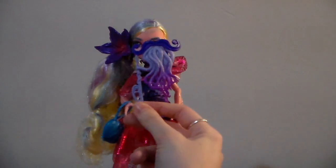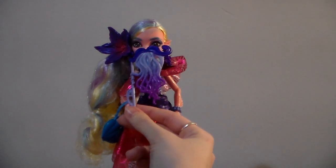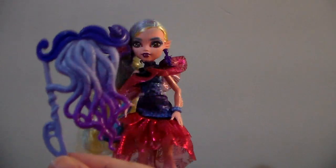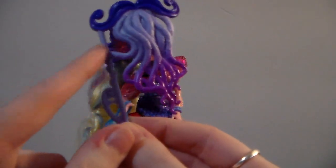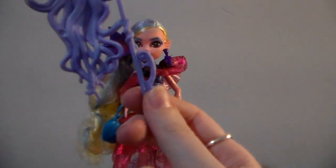And then she has the little mustache wand. I think it's super cute — I know a lot of people didn't like it. I like that it has the octopus tentacles, and then one of the tentacles is wrapping around and connecting to the handle.